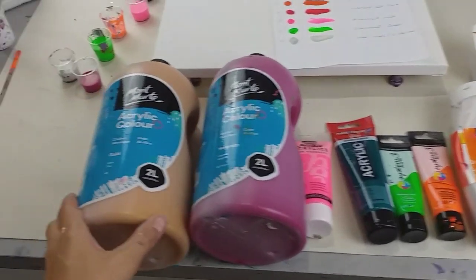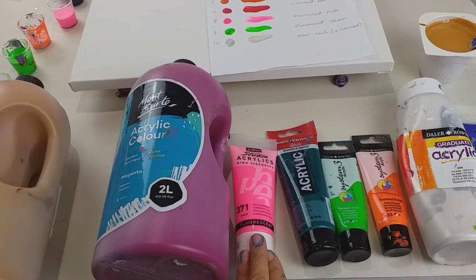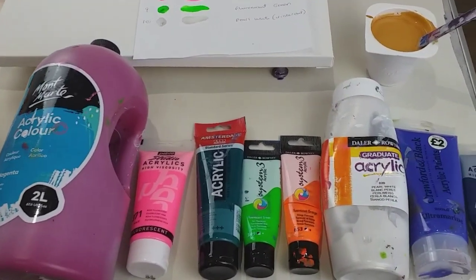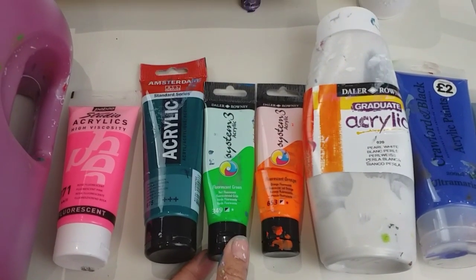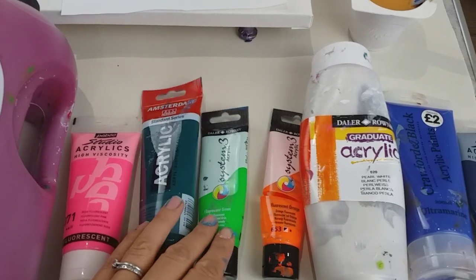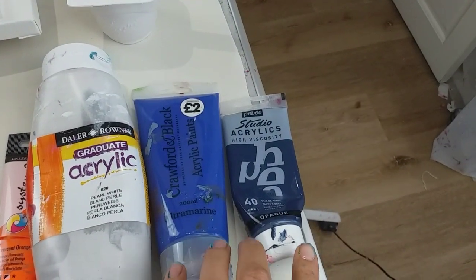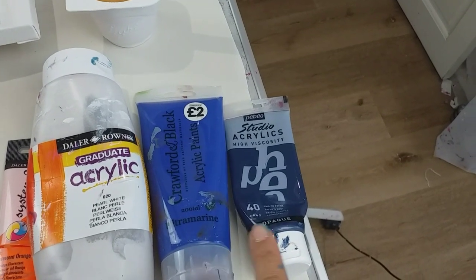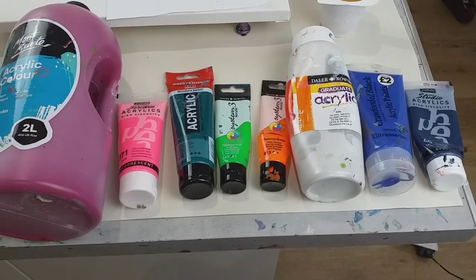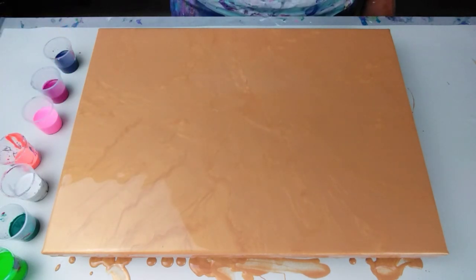It's going to be a Dutch pour. The base color is Montmartre Gold. For the design I've got Pebbeo Studio Acrylics Fluorescent Pink, and to complement that I've added a deeper pink — Montmartre Magenta. Then I've got Daler Rowney System 3 Fluorescent Green, plus Amsterdam Phthalo Green which is a transparent color. I've also got Daler Rowney Fluorescent Orange, Daler Rowney Pearl White, ultramarine blue by Crawford and Black, and Payne's Gray by Pebbeo Studio Acrylics. They've all been mixed with Floetrol, and I'll put the recipe in the description.